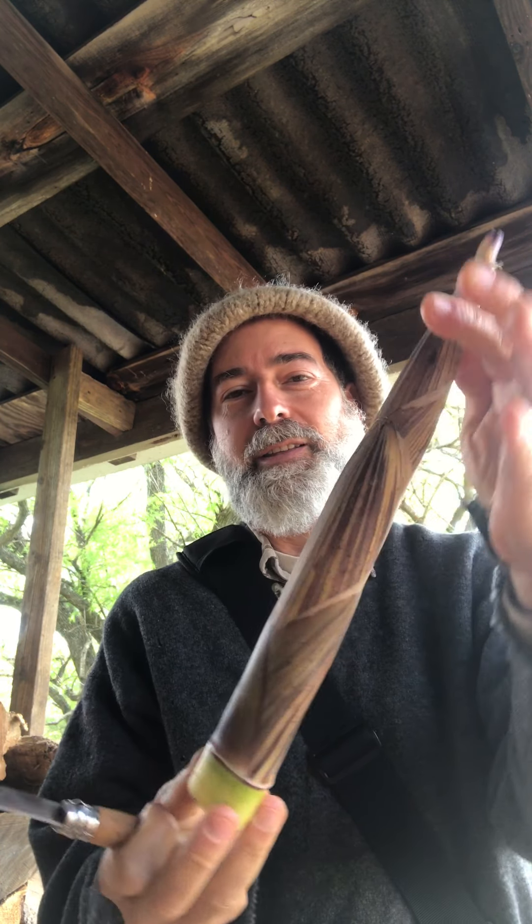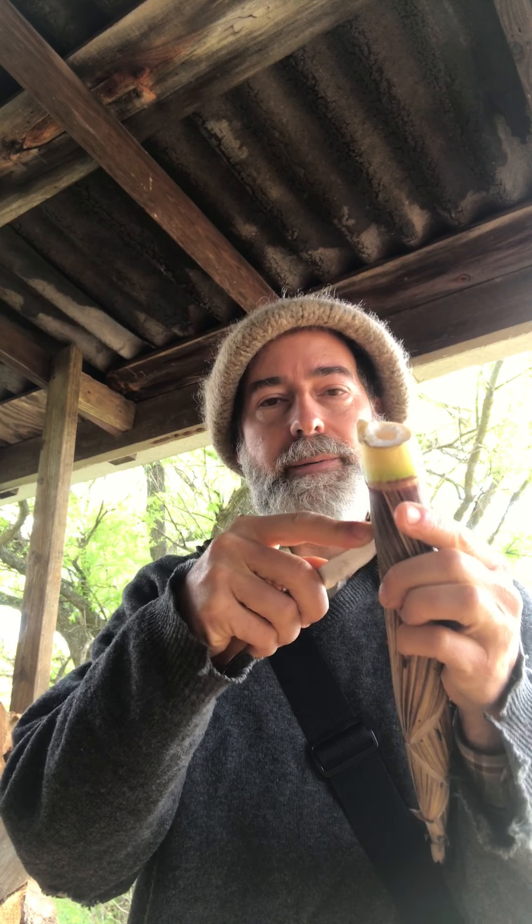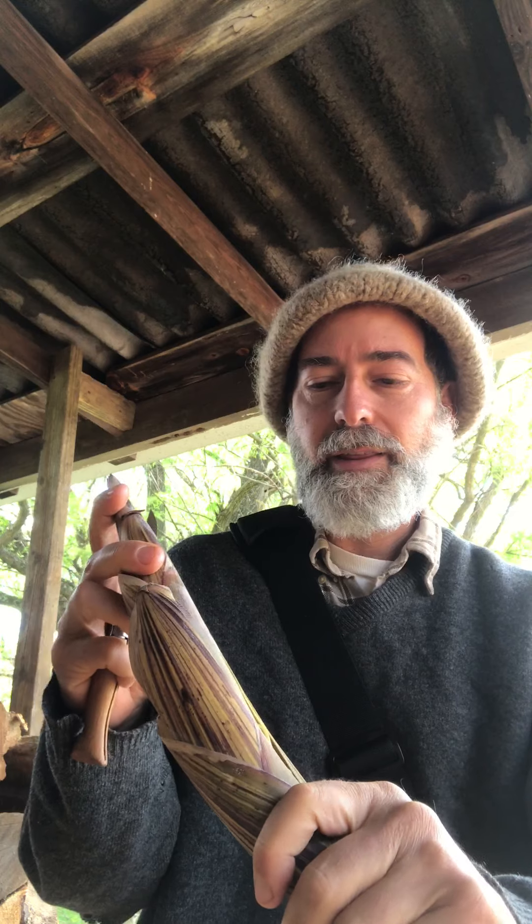Hi, this is Alan again. I'm going to illustrate how to open a bamboo shoot. This was harvested just down the hill. Here's your bamboo shoot — I take a knife and score it shallow at the bottom and increasingly deep towards the top, and then I bend it so that the hole opens up.